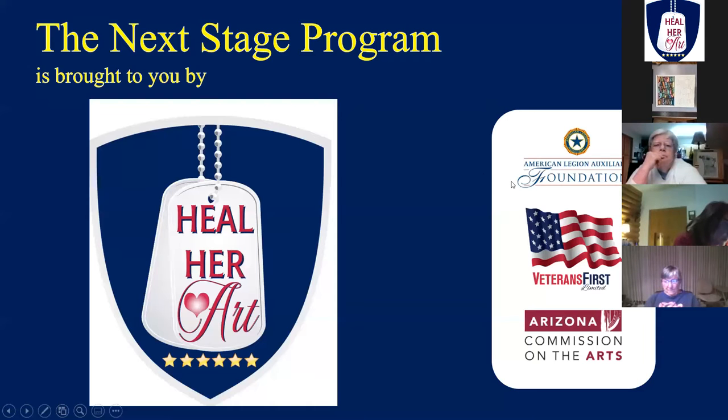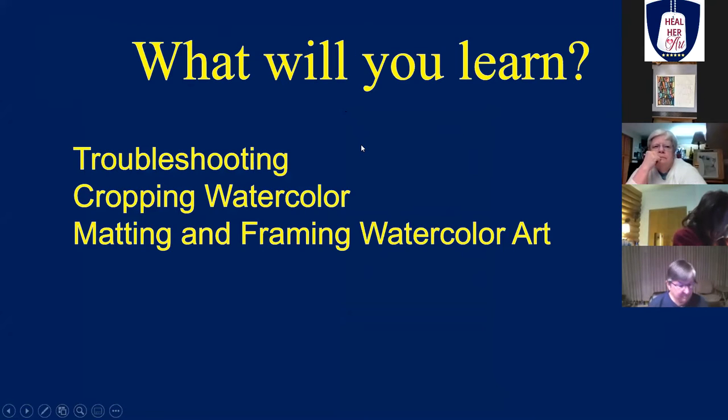If someone wouldn't mind, please give me a thumbs up that you can see the Next Stage Program and Heal Her Art on your screen. Today we're going to be talking about troubleshooting, cropping our watercolor artwork, things we should and should not do, and lastly matting and framing the watercolor artwork.